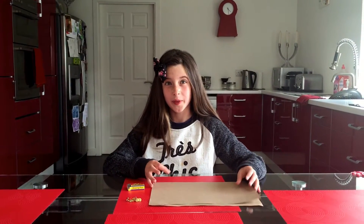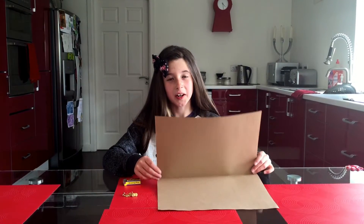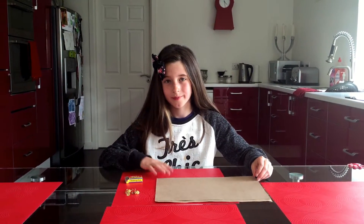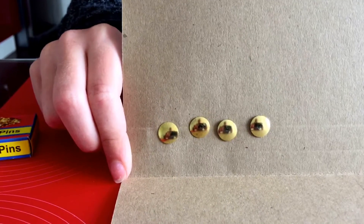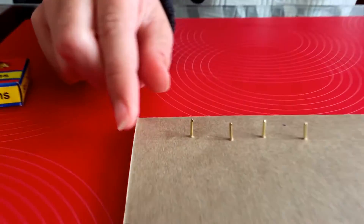Today we're going to make a thumbtack bed of nails. We're going to need a folder to stick these thumbtacks up through, and some thumbtacks. You stick them up from underneath, and they're going to turn out like this.